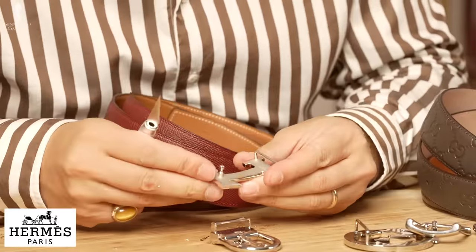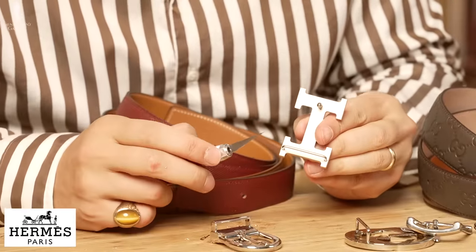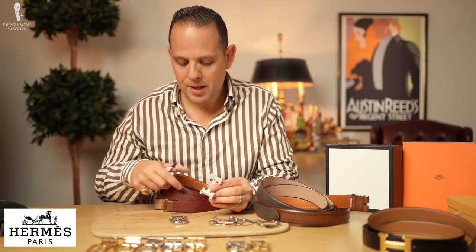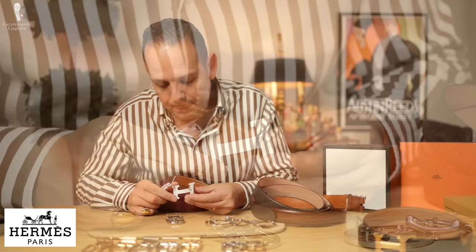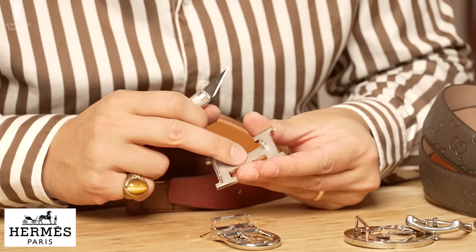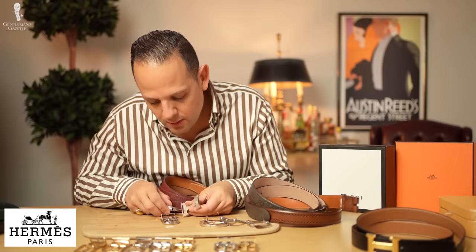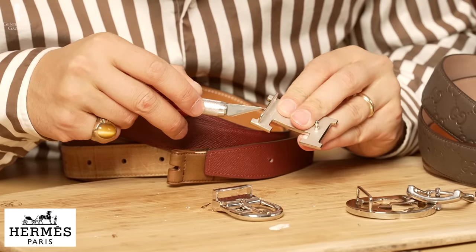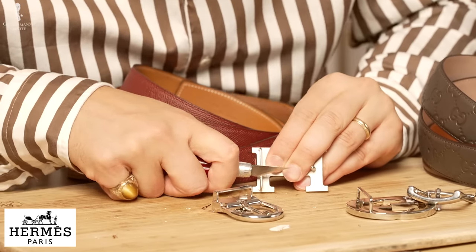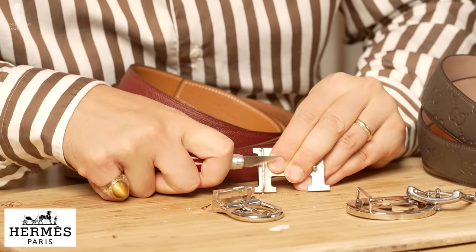Now here we have the Hermes buckle. Individually it costs $335. The belt strap is I think $455, so a total of $790. It's very nicely finished — matte in the back, shiny on the side. Looks like a nice piece. It says made in France. Looks like it's all silver throughout. There's no information on their website as to what exactly the material is.